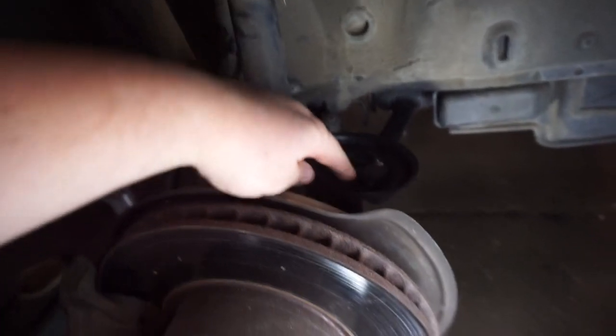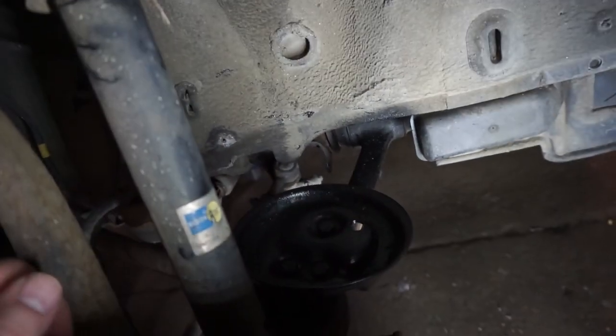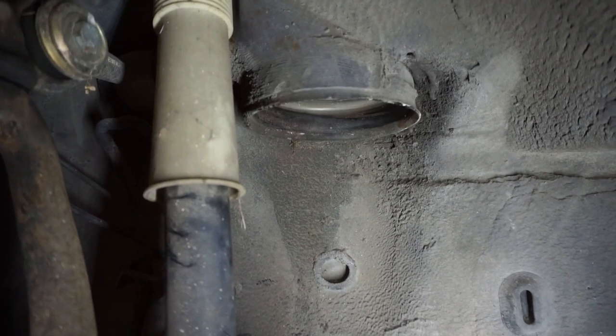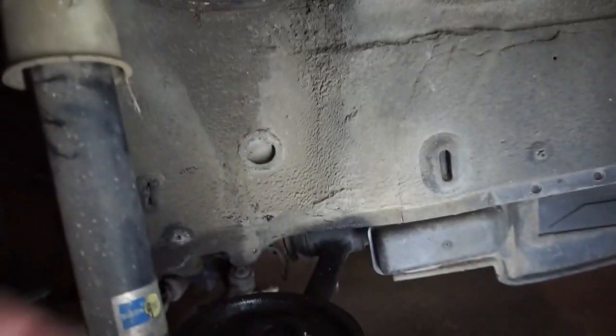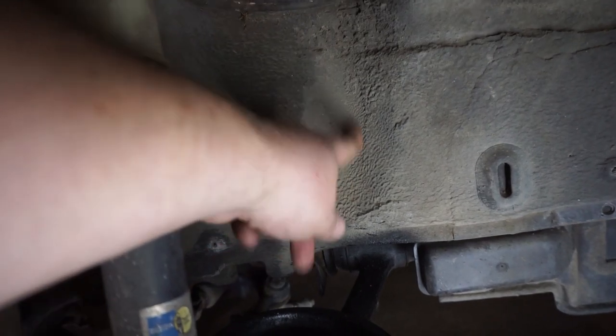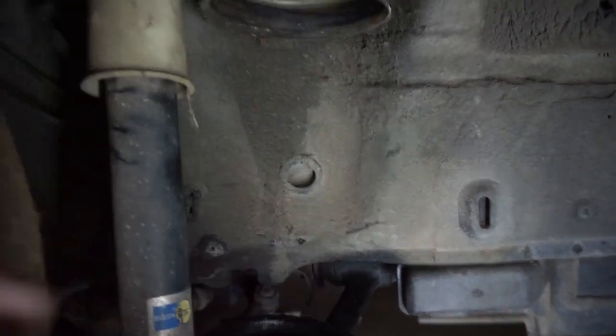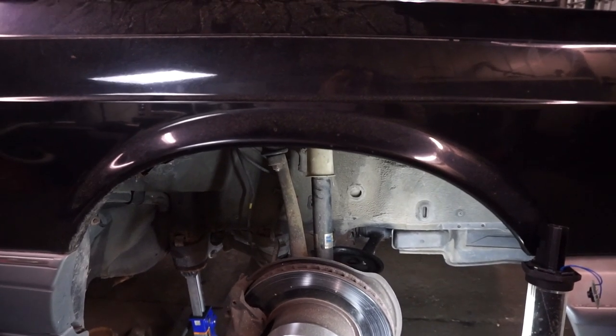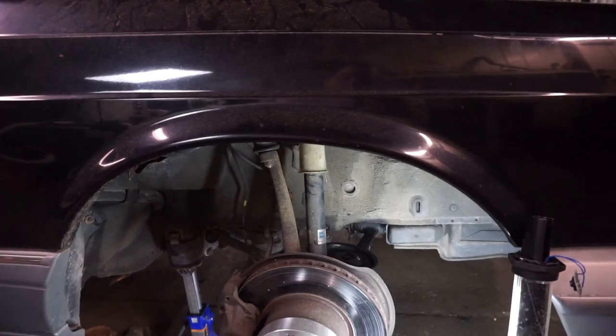On my car, you can see this is where that bottom cup would be, and then the top cup sits in there. It's very close — no clearance to this frame rail, and there's really no clearance to this front shock. Let's go and look at the rear of the car, because the rear of this car was actually super challenging.